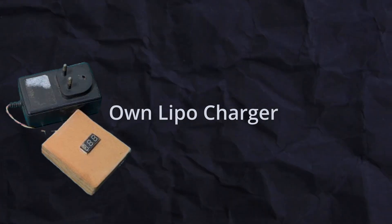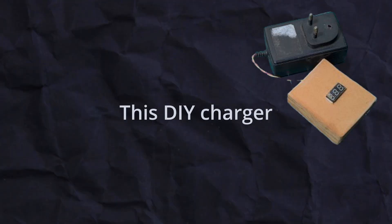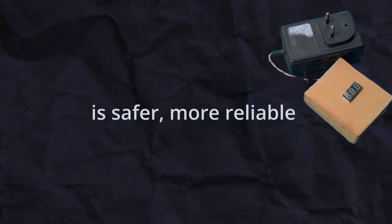Hey everyone, in this video I'll show you how I build my own lipo charger at home. Unlike a B3 charger that can damage your batteries, this DIY charger is safer, more reliable, and budget friendly.